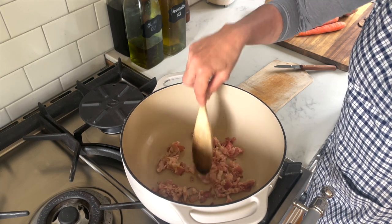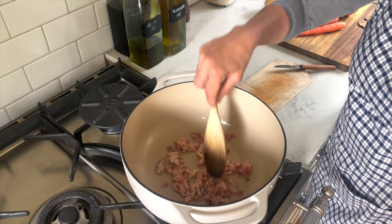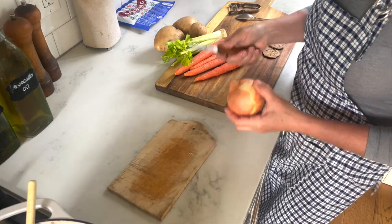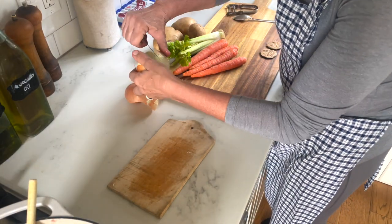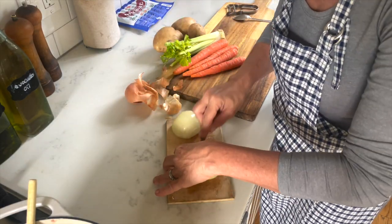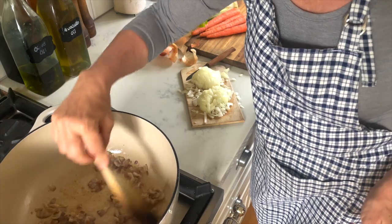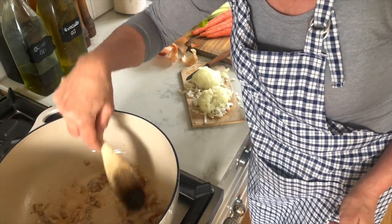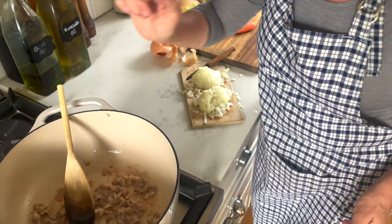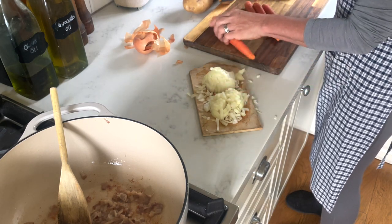I'll let this cook until most of the fat is released and the bacon is a little bit crisp. While this is going on I am cutting a whole onion. I'll let the bacon go just a little bit longer — I like the fat to be rendered completely. And then I can prep the remaining vegetables.